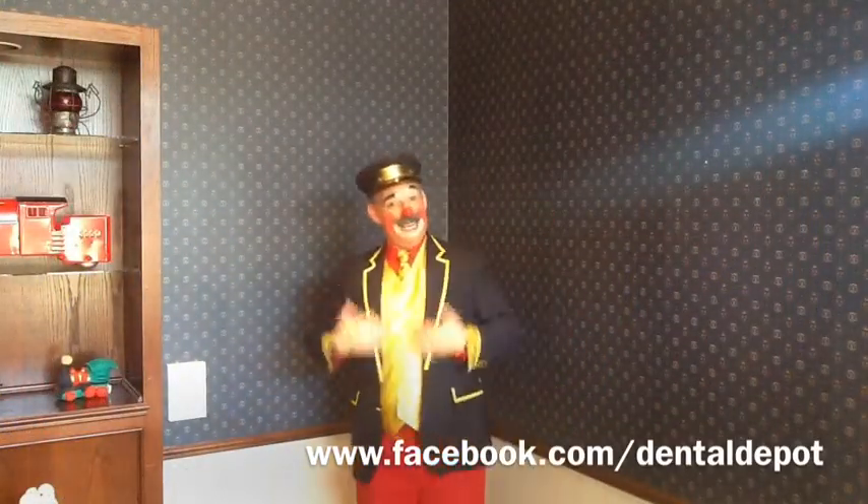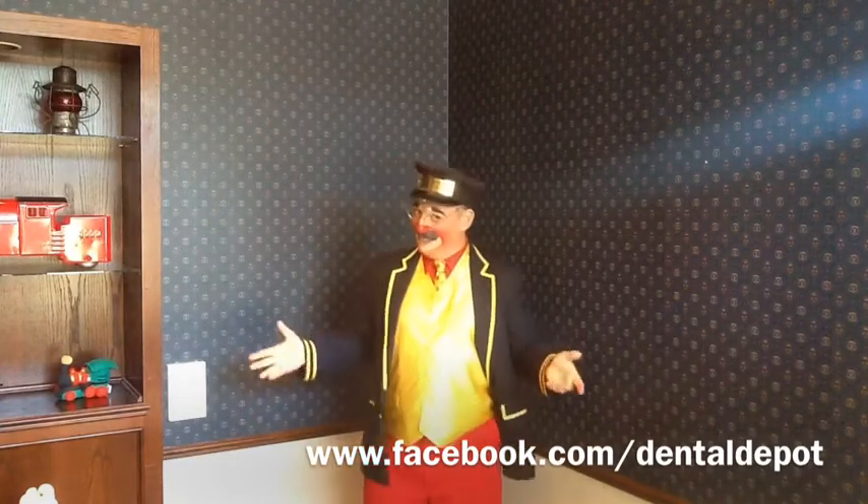Hey! It is so great to have you back. It's me, Smiley O'Reilly, Clown Conductor for Dental Depot, and today we're going to make a balloon monkey.